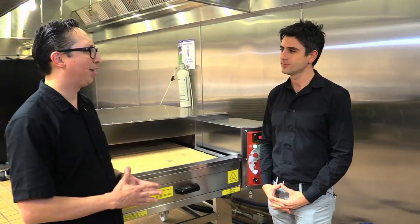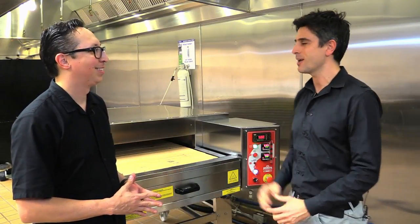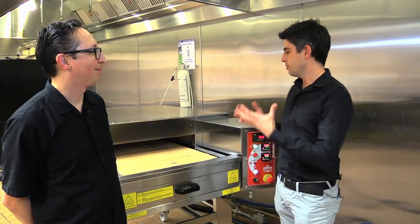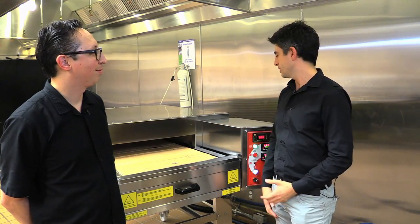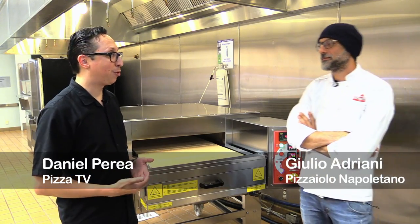We have a guest chef today. I'm very excited because we have the world-famous pizza chef Giulio Adriani, who is going to show us different styles of pizza that can be baked with this gorgeous oven. I'm here with Giulio Adriani, the world-famous pizza chef.